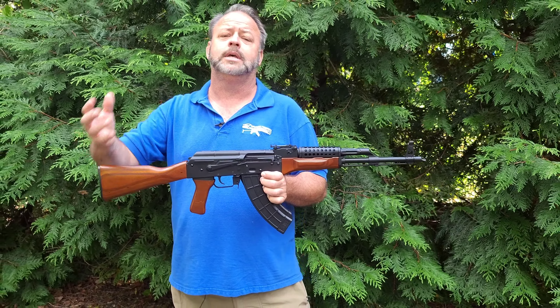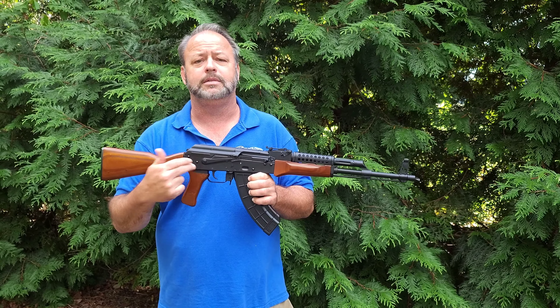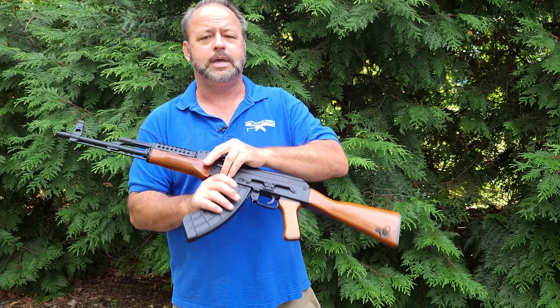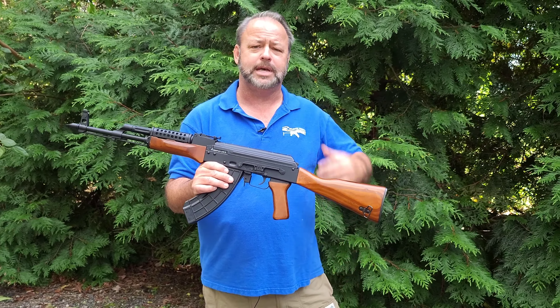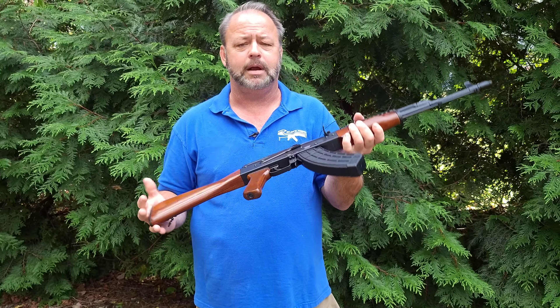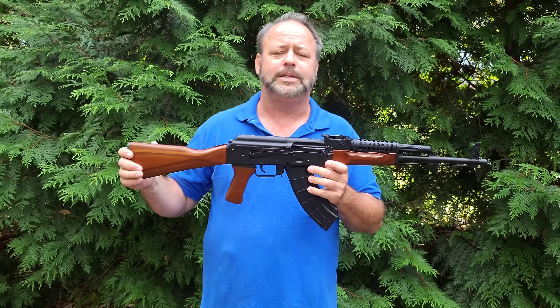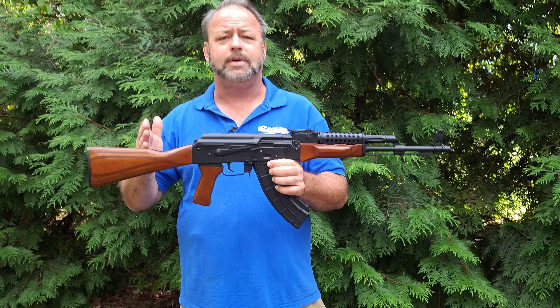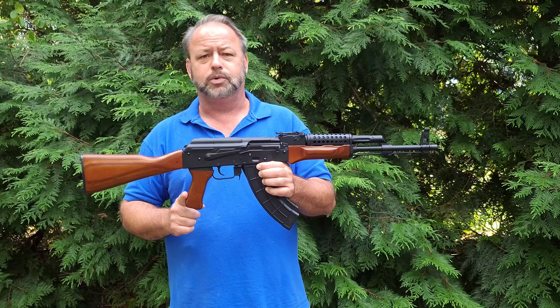It then gets a US 4150 nitrided steel barrel. It does get a new US stamped steel receiver, which is fully heat treated. It will have a US magazine coupled there for the compliance parts 922R, and it does have a US slant brake on it. It will also get a US scope rail attached to the side so you can mount your optics on there.